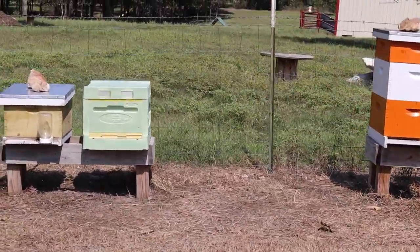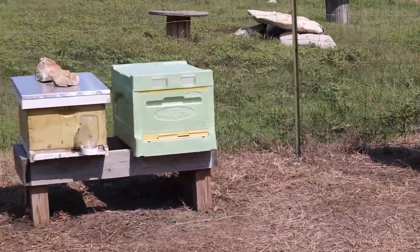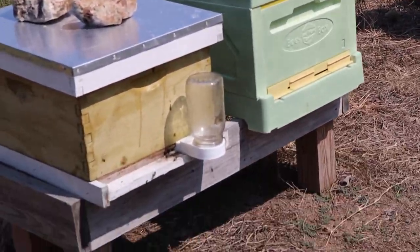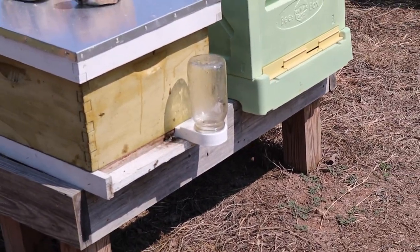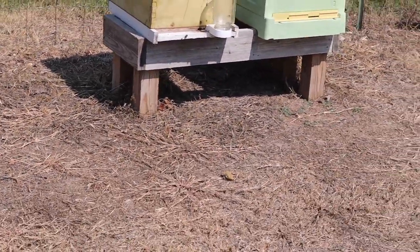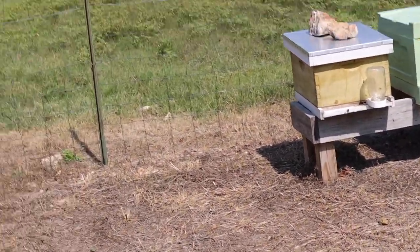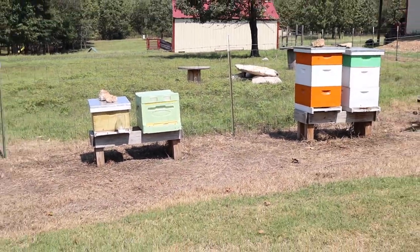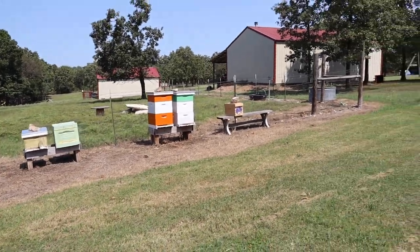We've got a lot of new stuff going on here and I'm afraid I'm going to get stung. I've got a feeder on here and this is how you can feed your bees some sugar water going into the wintertime. They're starting to come after me now - it is actually empty so I'm going to grab that in a minute and fill it up.